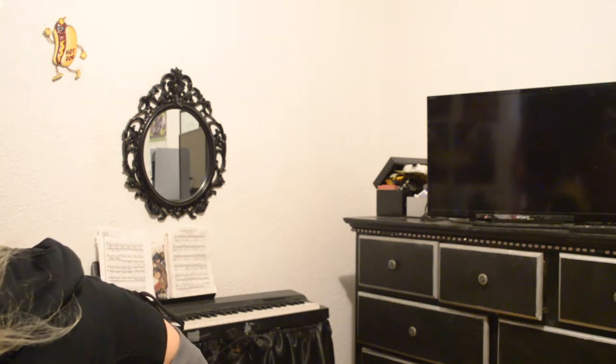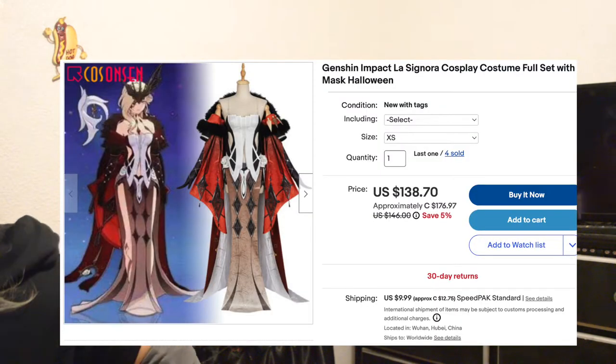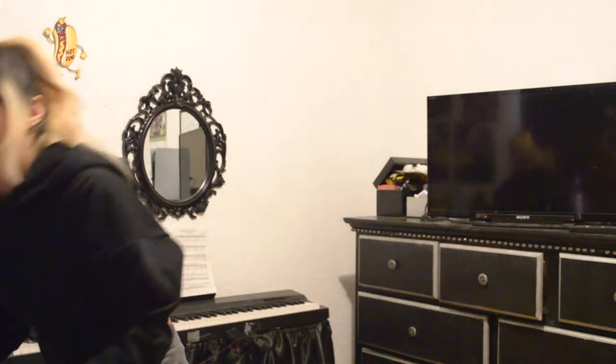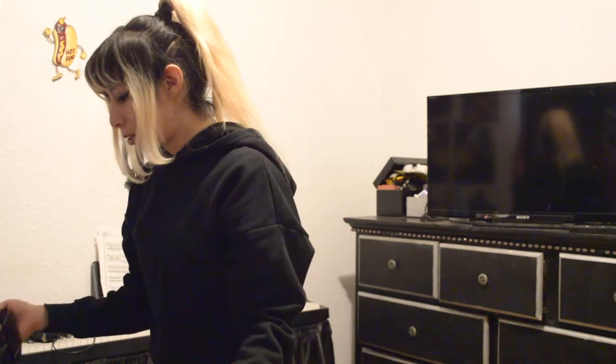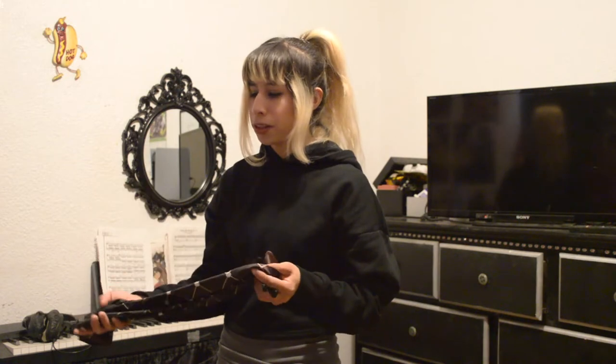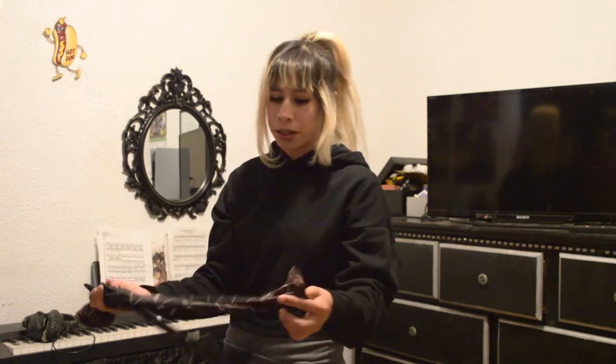By the way, this cosplay was bought from eBay. I originally wanted to get the one from Doki Doki because it looked the best from the ones I've seen, but this one looks the most similar to it. I don't know if it's the original manufacturer of that because I know Doki Doki is a reseller.